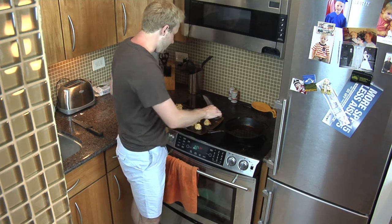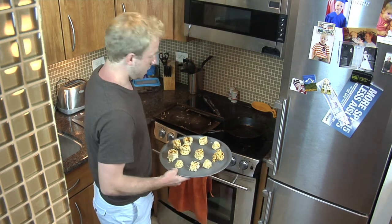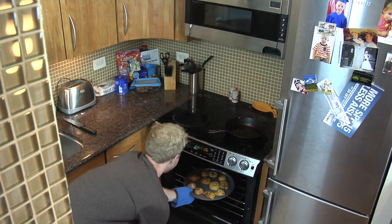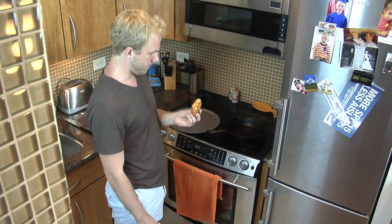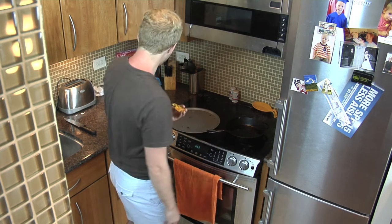I feel like everything I just did is wrong. Going in the oven for 12 to 17 minutes, or until crispy golden brown. Oh wow. Those kind of look like shit. Moment of truth. I'll try this thing. I'm gonna try a different one. About the same. They're not great. They're edible. Make these on your own and let me know that you did a way better job than me.